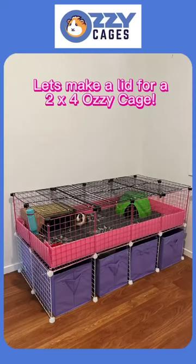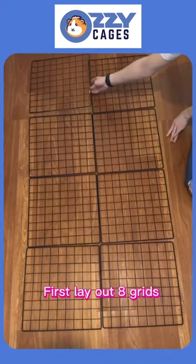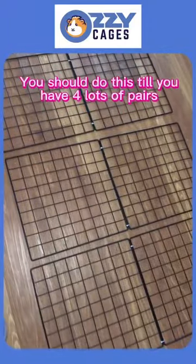Let's make a lid for a 2x4 Aussie cage. First, lay out eight grids, then connect them with zip ties in groups of two. You should do this until you have four lots of pairs.